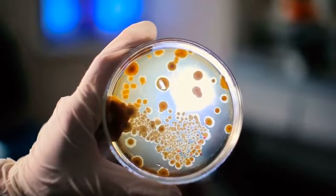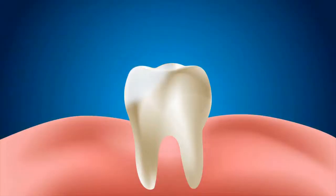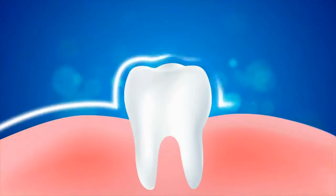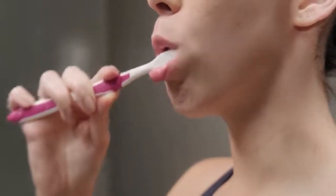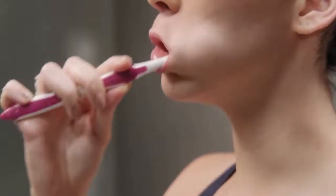If you start using fluoride toothpaste such as Sensodyne and mouthwash, you'll notice a big improvement in your teeth and gums. The sensitivity will begin going away, giving you almost immediate relief. When you brush, make sure you brush gently and avoid using any type of force, as it will cause your gums to recede again.